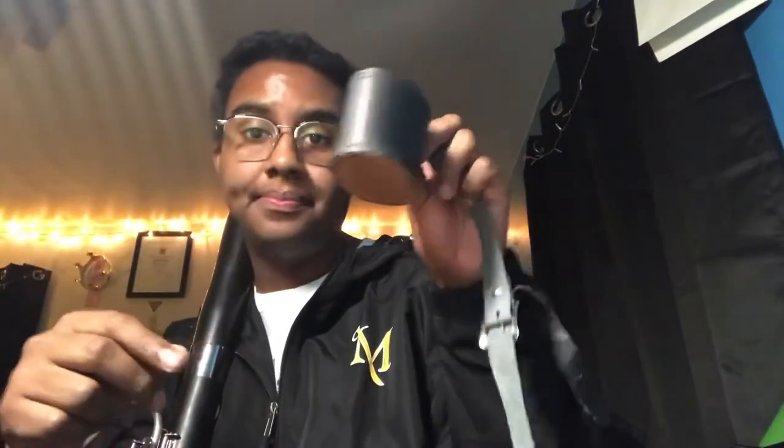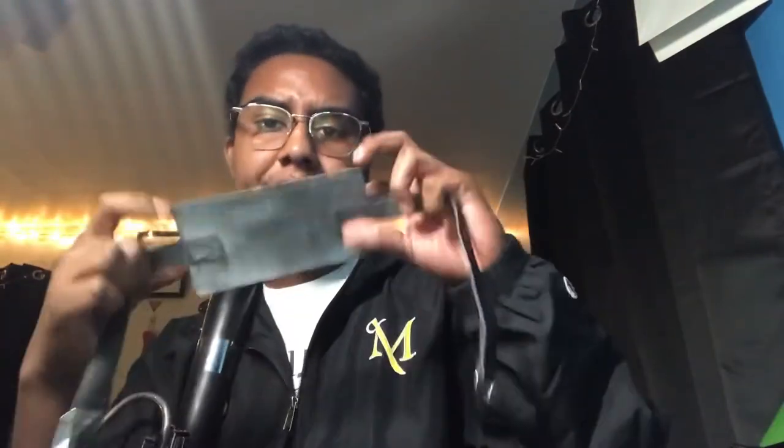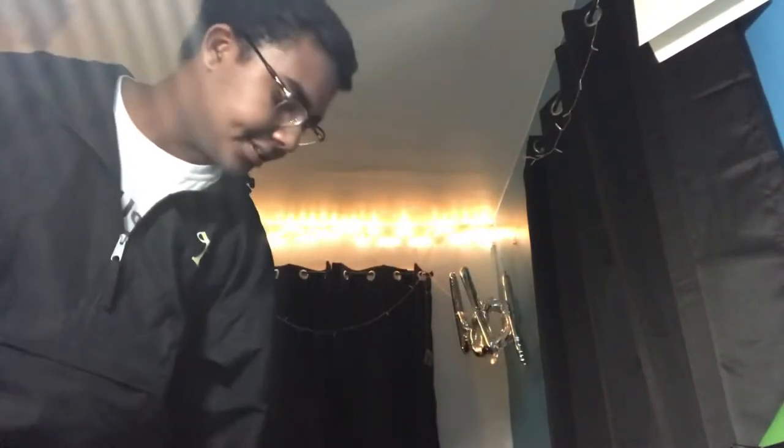To get started playing the bassoon, you're going to want to take your seat strap — that's what I'll be using today, I do not have a harness. Your seat strap is essentially a leather cup connected to a leather belt, and you're going to lay this across your seat towards the front, because that's where you'll be sitting to play. Let the cup of the strap hang off the side of your seat.